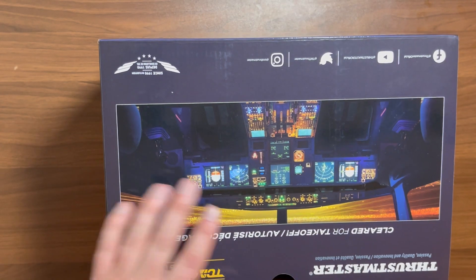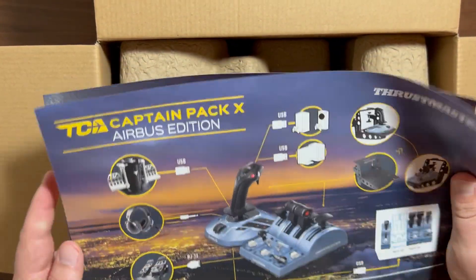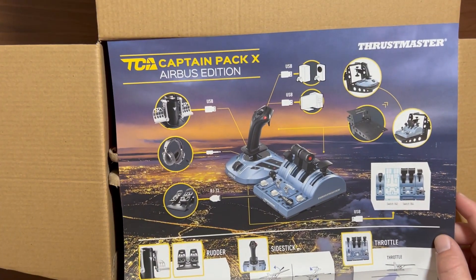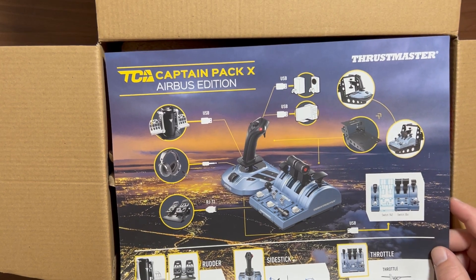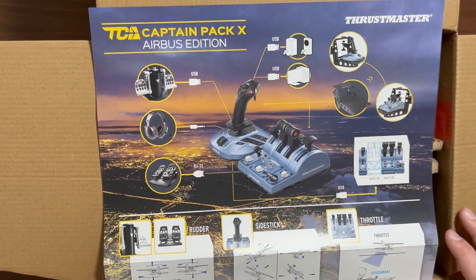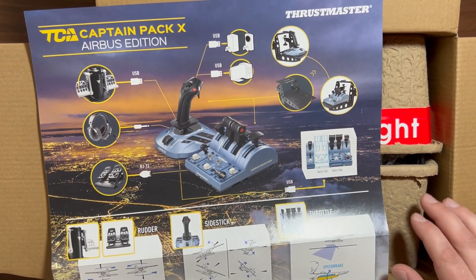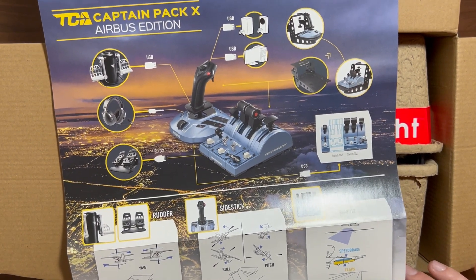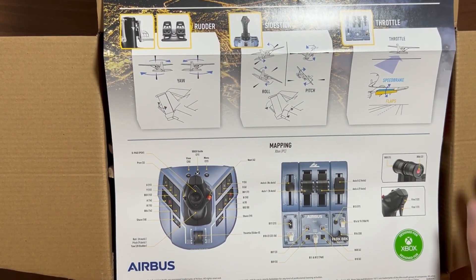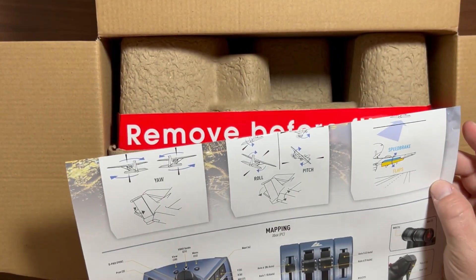So we open up the box here, and you're greeted with a nice little informative sheet on what is included. They actually really do cover quite a bit of the functionality here, which is awesome. It shows different kinds of connections, the rudder pedals, peripherals that you can add, as well as stands, and the ability to add two more thrust levers if you wanted to do a 747 or any kind of four-engine aircraft. This will work on Boeing and Airbus, even though it is specifically branded and a one-to-one replica of the Airbus systems.